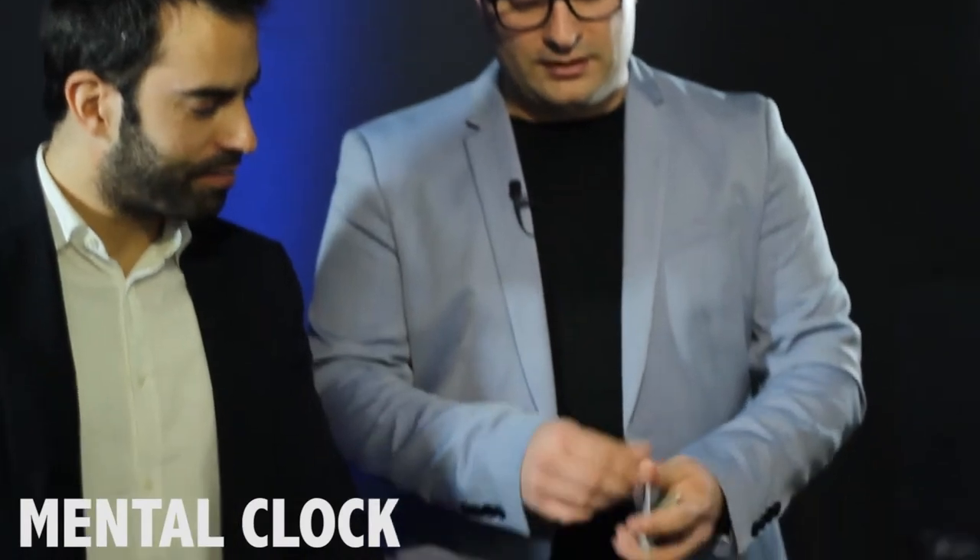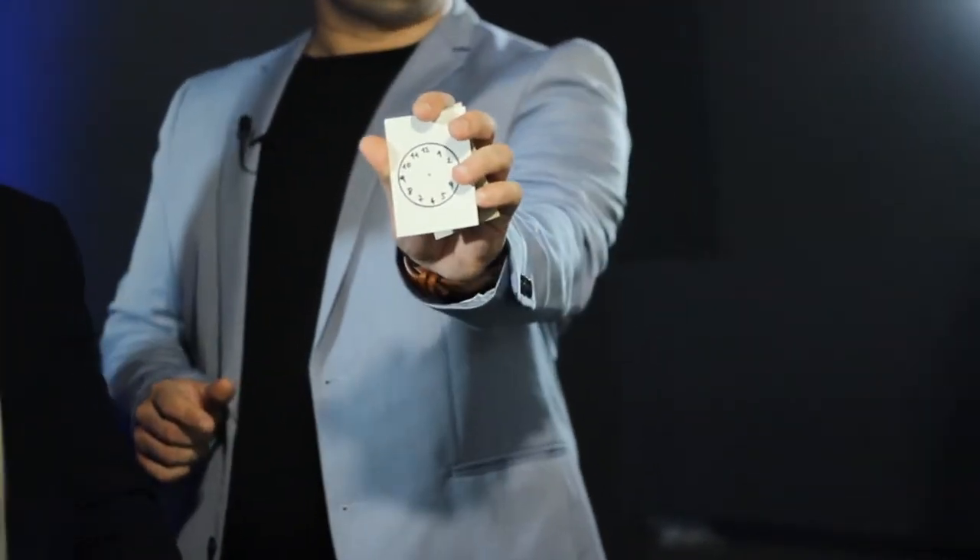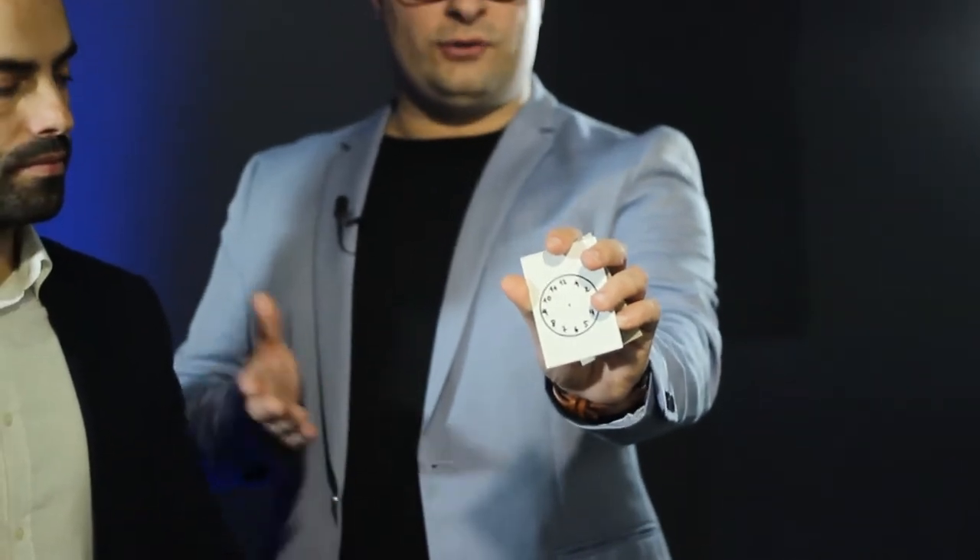For the next trick I'm going to use several cards, and in one of them I actually have a watch dial. As you can see, it doesn't have the hours and the minutes. What I'd like to ask is for you to place two small dots — without looking — on the watch dial, and for that I'm going to use my marker.